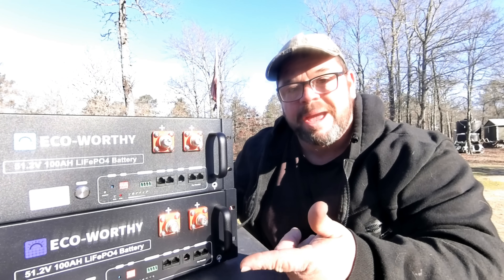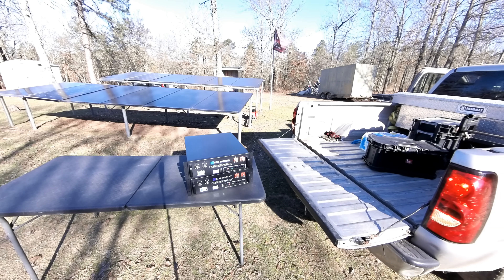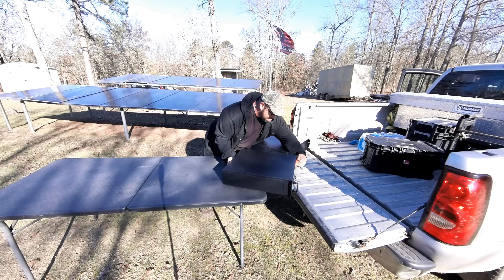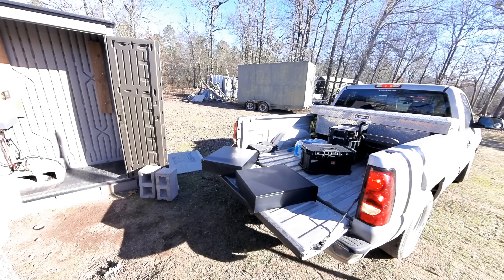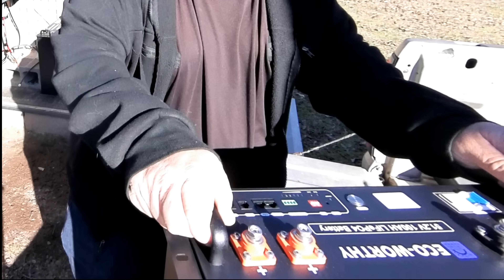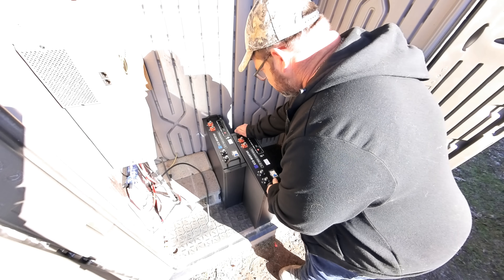I've already independently fully charged each battery, so let's get these things hooked up. These, like most server rack batteries, are right at 100 pounds. Okay, we got the batteries put in place, which is probably the hardest part of the job, so let's go ahead and get it hooked up now to the EG4 inverter.